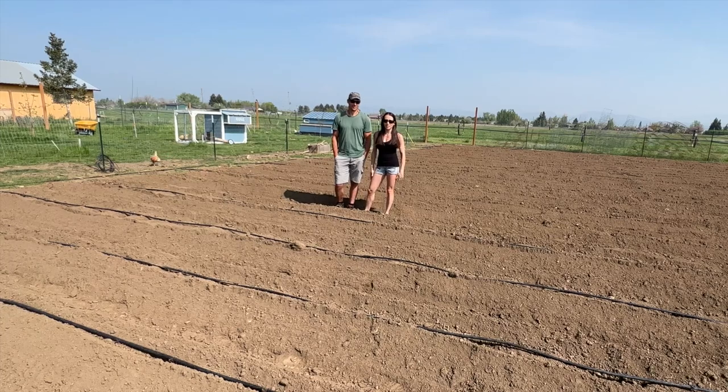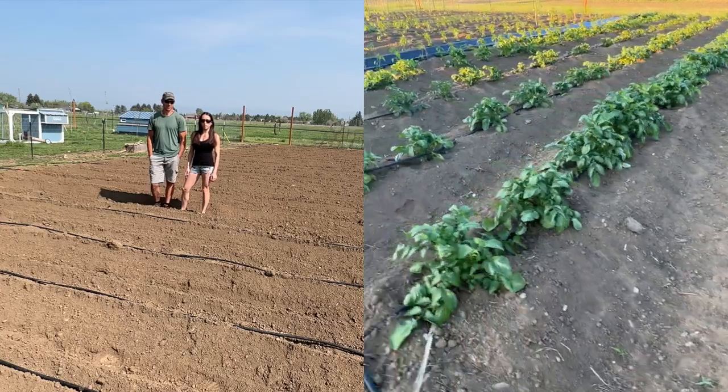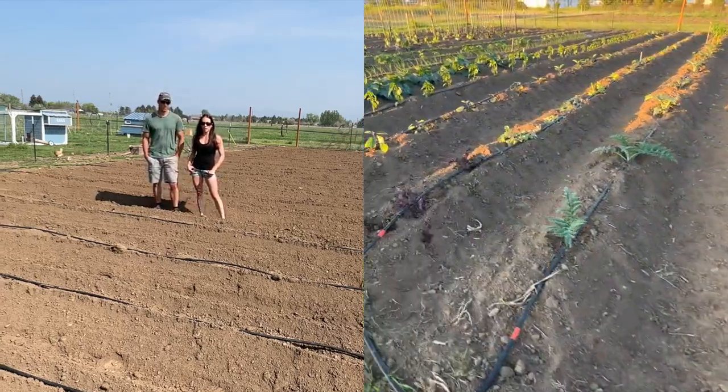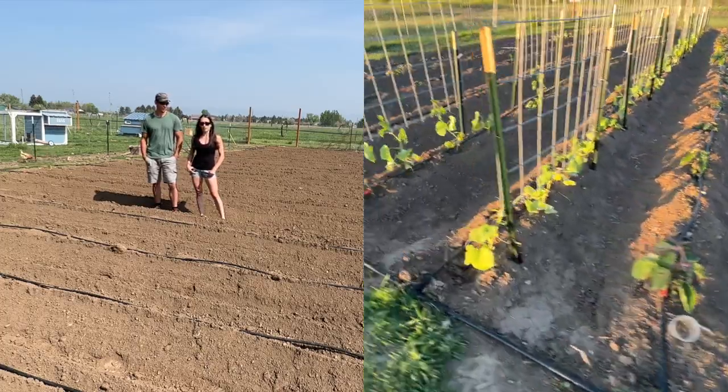Today is our planting day! We're really excited, except it's not really a planting day — it's going to be more like a planting couple of weeks. We're going to start planting peppers today, green beans, squash, all sorts of stuff, and just work our way through the list of all the things we need to get out into this garden.